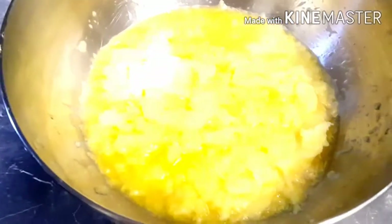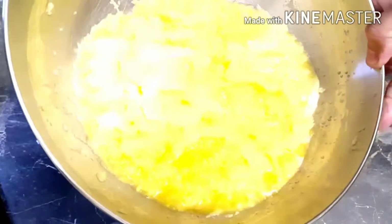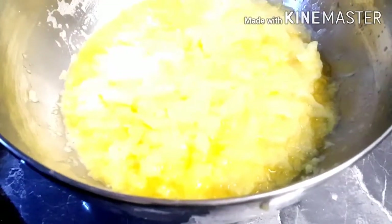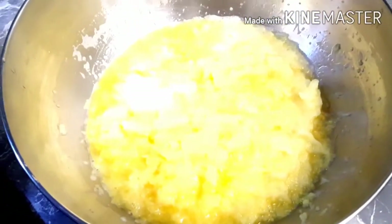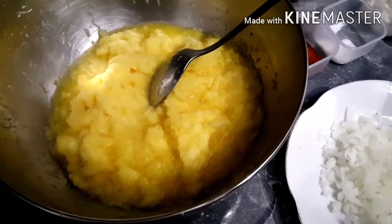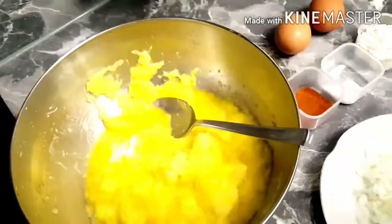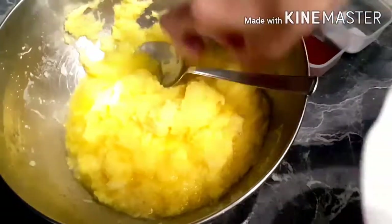For about 5-6 minutes, we will leave it like this. Then we will mix the pancakes and mix it well. You have to push the aloo from this side. We will put a lot of it in the pan and mix it.